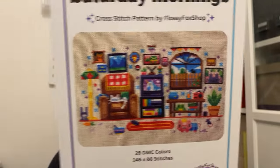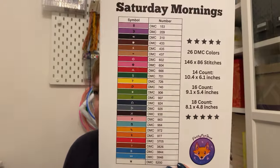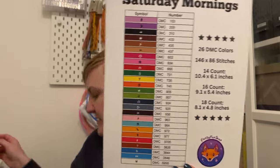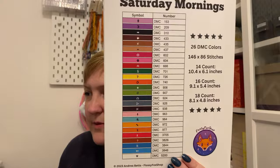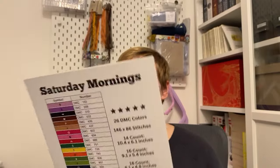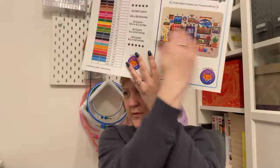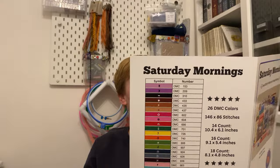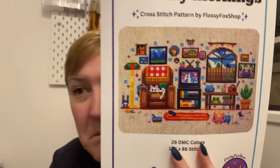That is a brilliant pattern — definitely, definitely on the to-stitch list. 26 colours, 146 by 86. And what count is our fabric? 16 count. So 9.1 by 5.4 inches if we do it on the provided fabric. And then the pattern is the whole width, so it is really big — a full colour pattern. Gorgeous. I'm looking forward to doing that. I'm just looking at it and thinking, maybe that's lasagna for Garfield? Who knows?